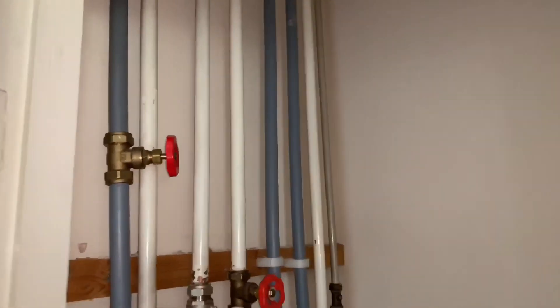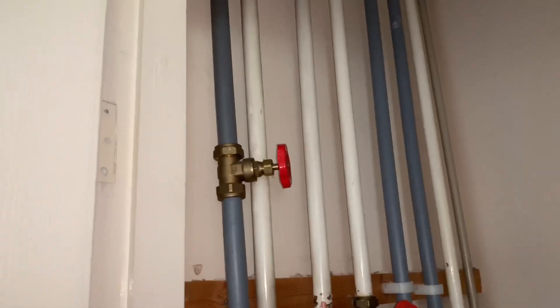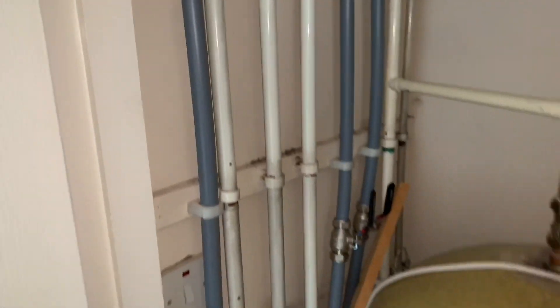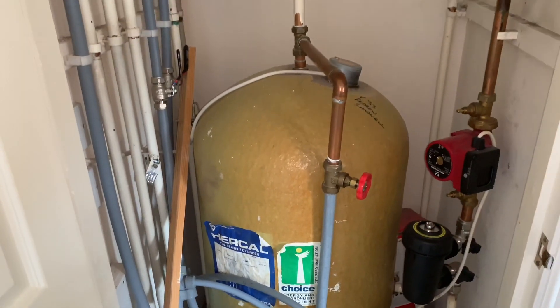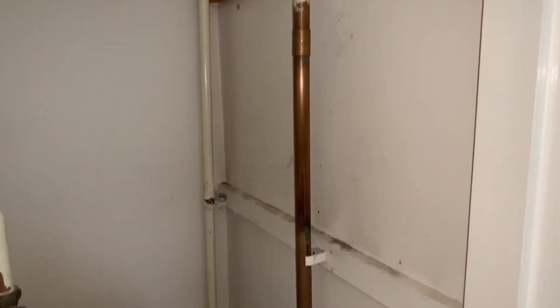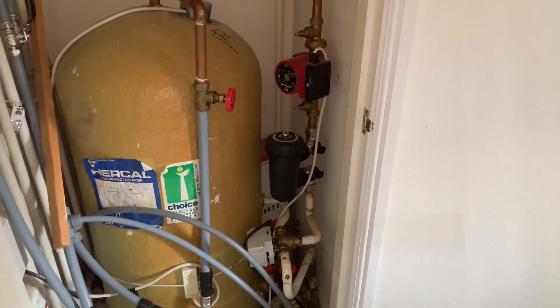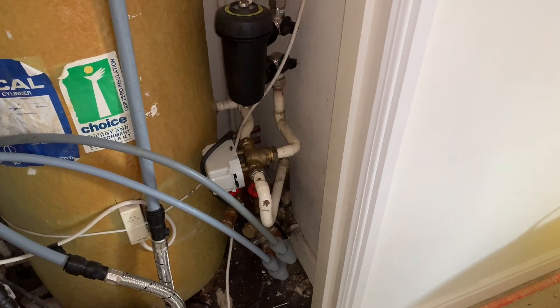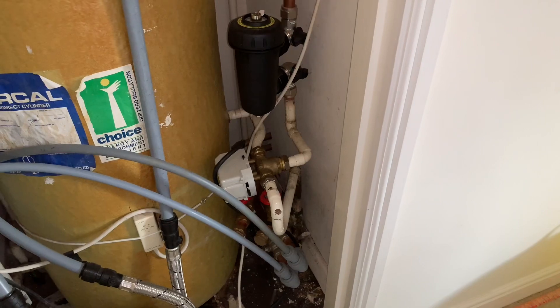We've got all these pipes coming down here and most of them are tank fed — we need to connect them all back in. This one labelled 'mains' is just cold water mains. I'm going to cut them all back and trace them in the airing cupboard, then drain the hot water cylinder as well. I've removed the air separator, the cold feed, the expansion, and now I'm going to cut the pump out and label all the pipes as I go.